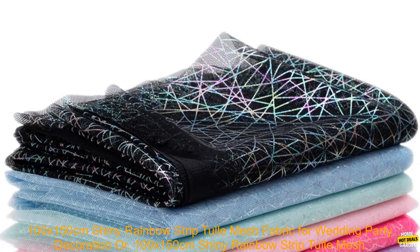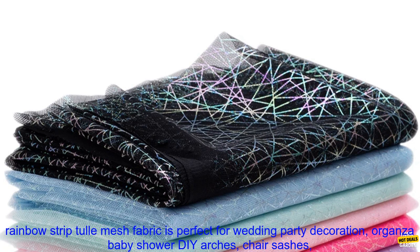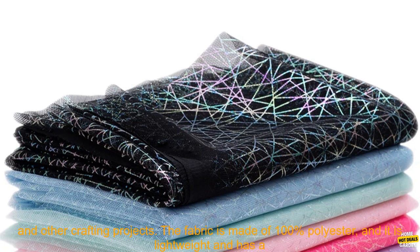100 by 150 centimeters shiny rainbow strip tulle mesh fabric for wedding party decoration, organza baby shower, DIY arches, chair sashes. This 100 by 150 centimeters shiny rainbow strip tulle mesh fabric is perfect for wedding party decoration, organza baby shower, DIY arches, chair sashes, and other crafting projects.